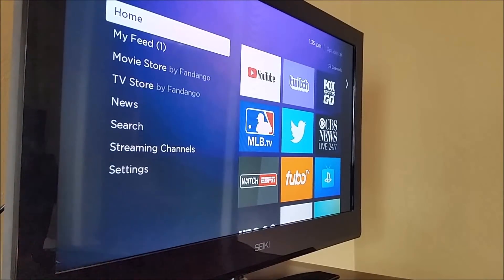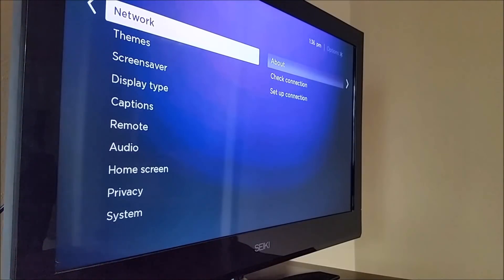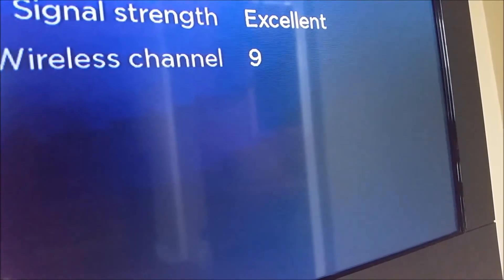Now we're going to touch on some issues you might run into within the Roku player itself. The most common issues are either a faulty internet connection or the system being frozen or glitched. First, let's look at the Wi-Fi signal your Roku player is getting. If you're not in the good to excellent range, you might have issues with video loading consistently. Go to Settings, then Network, then About to see your signal strength. Mine is currently at Excellent.